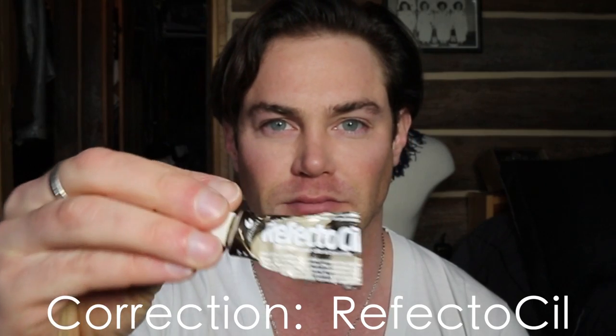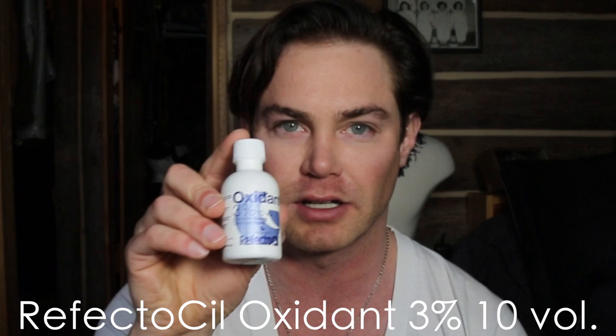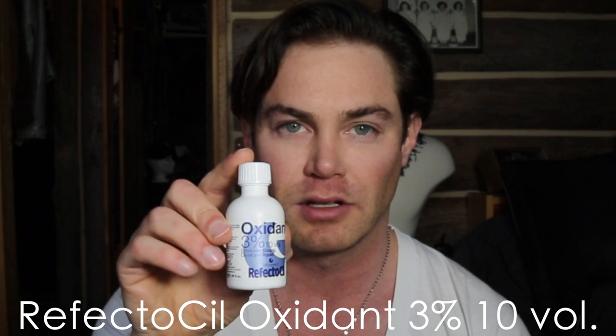The products I use are Rectosil — you can Google it online. There's also this peroxide-based developer liquid right here. I've also purchased online — I forget where — this little bowl and brush where you mix the two together. You mix the dye with the peroxide; you can use straight peroxide too, peroxide works. I start with the dye itself and I use dark brown. You just pour some in here.